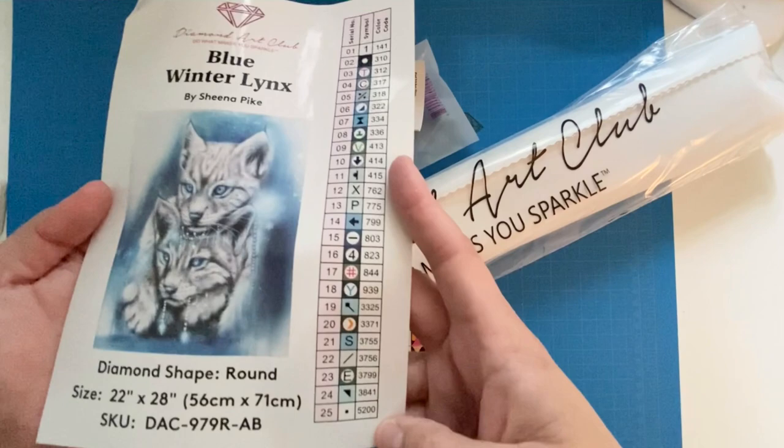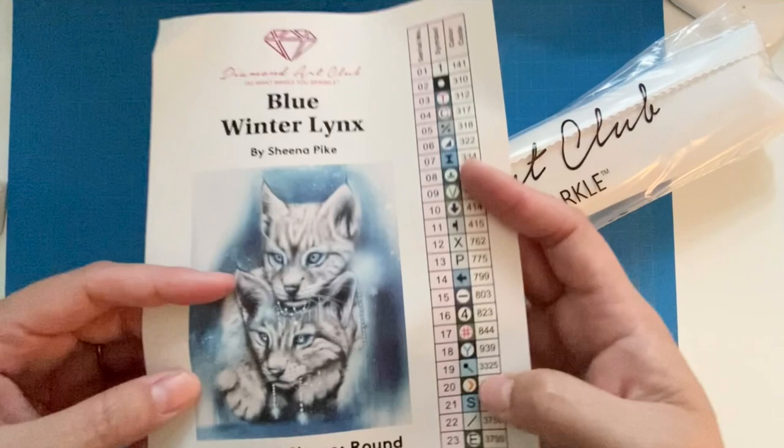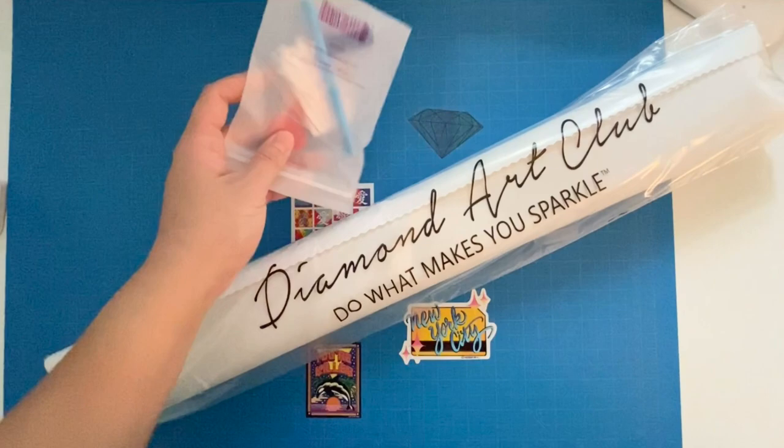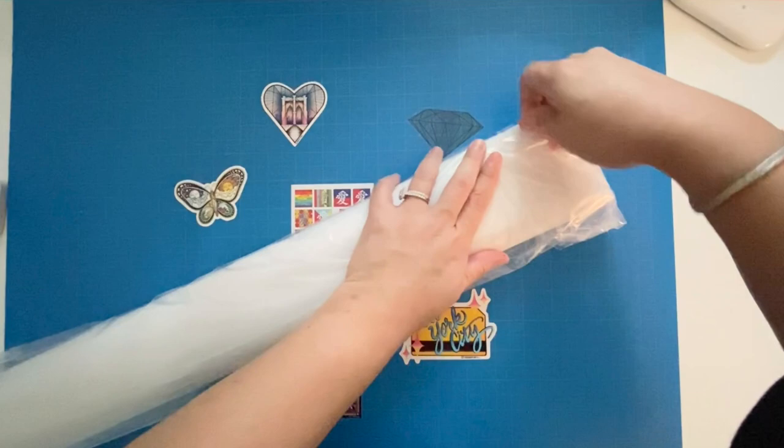Here's the legend — this one is much smaller at 25 colors. Look at those two cute little lynxes — they're like holding diamonds, so I'd assume the AB would be what they're holding, really cute. Here's that little sticker again for the outside of your box, and then the toolkit, which we don't have to go through again. This one is a much more manageable size.